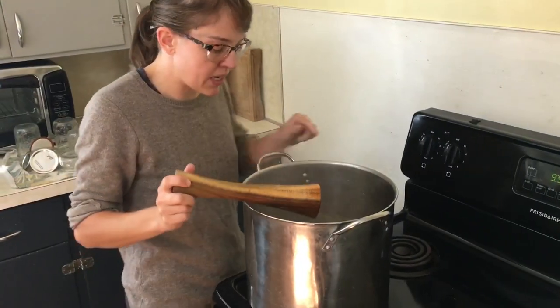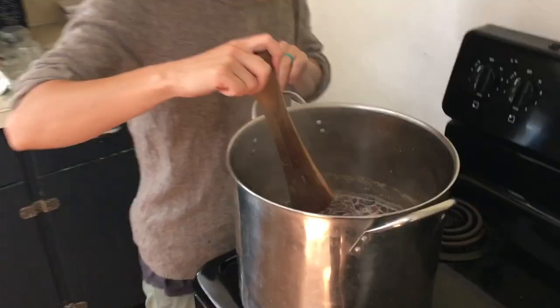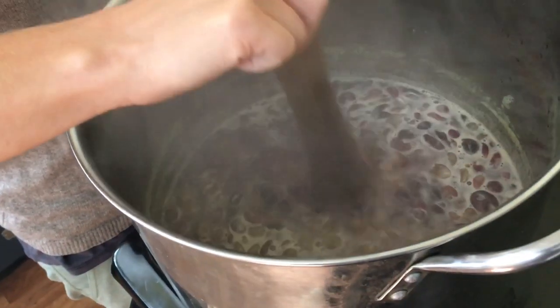It's been ten minutes and you can see it's made some good juice for us. So we're gonna move on to the next step, which is straining.